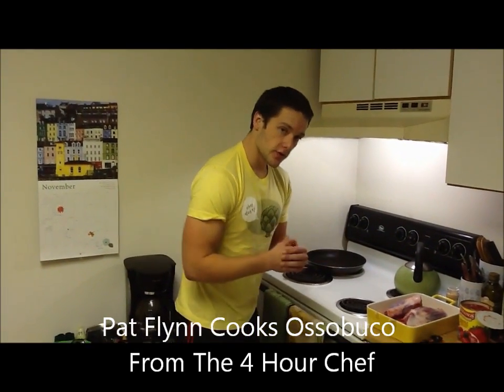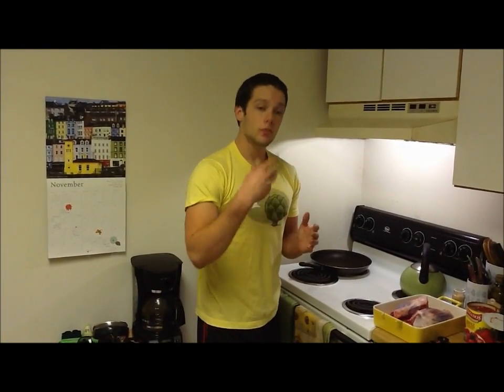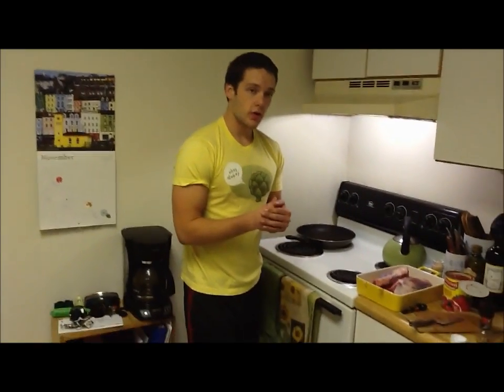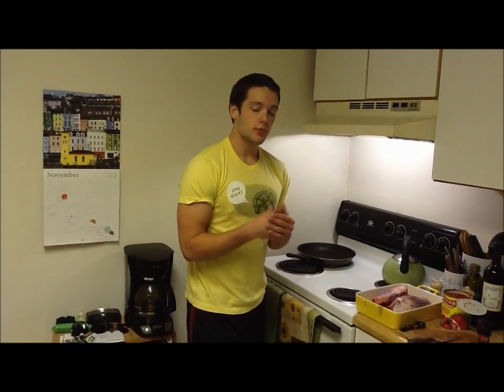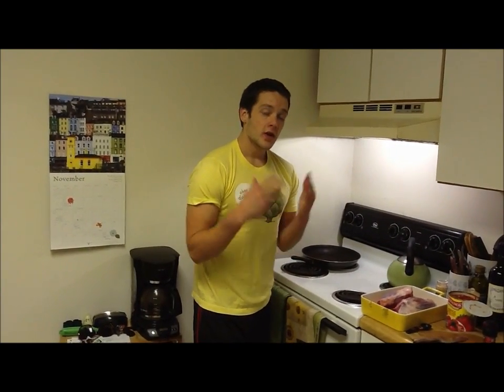Welcome to another episode of Chronicles of Strength TV. Today I have something a little different but very exciting. I did about an hour-long interview with Timothy Ferriss on his new book, The 4-Hour Chef, and in that interview he challenged me to cook a recipe from his new book. The recipe is Osso Bucco. I've literally spent a couple days practicing how to pronounce Osso Bucco and I'm still probably not saying it right. That means I am a perfect candidate for this, because this is a cookbook for non-cooks and I couldn't be any more of a non-cook.